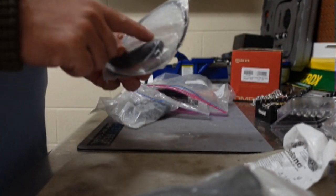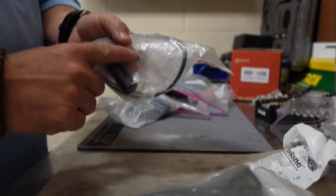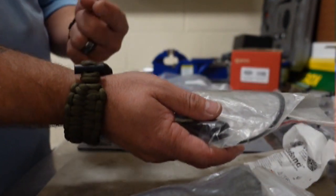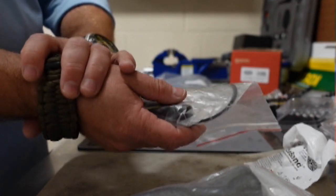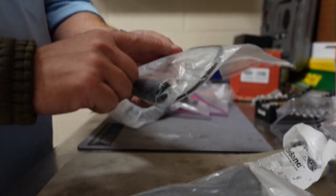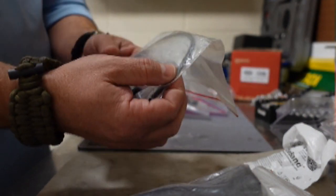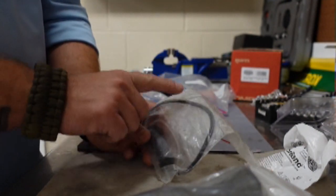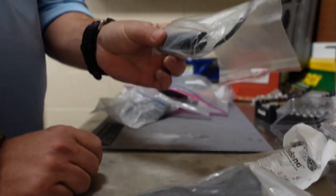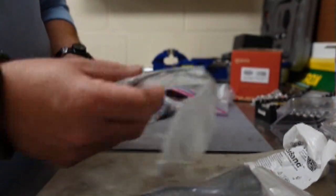The next bag has my equalization tubes — these are for my wrist seals in a tri-lam suit where I've got waterproof gloves or a dry glove system. There are also extra o-rings for the glove lock system, and a little bit of silicone lube for those o-rings.